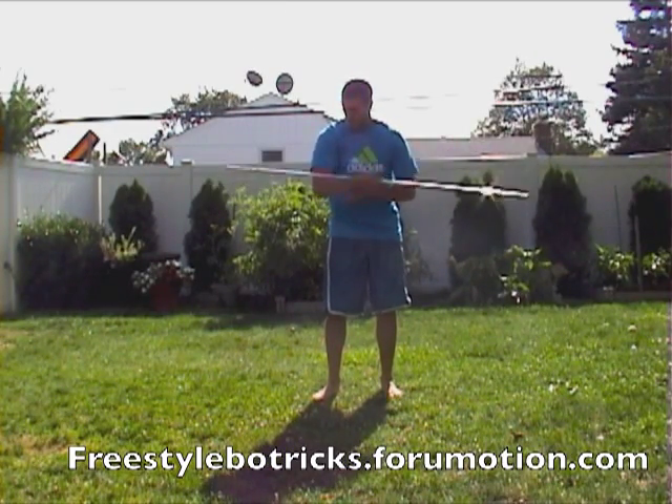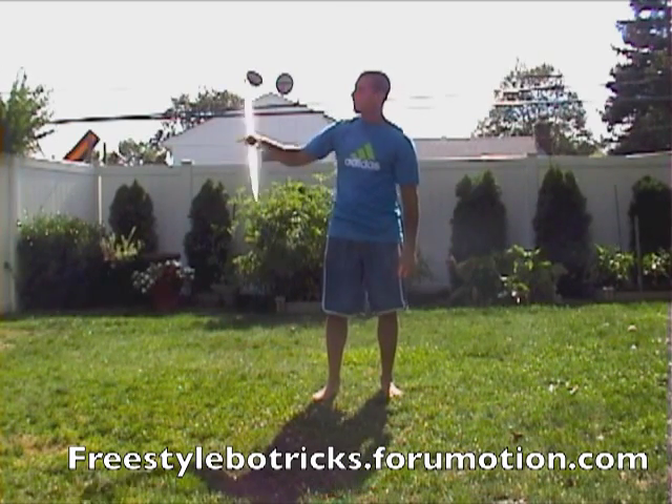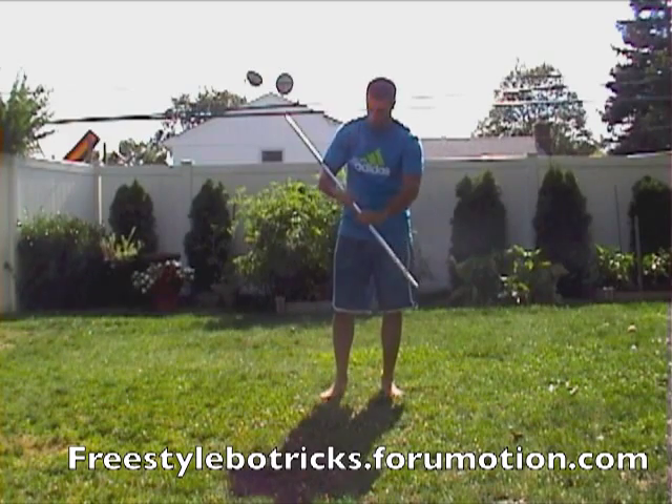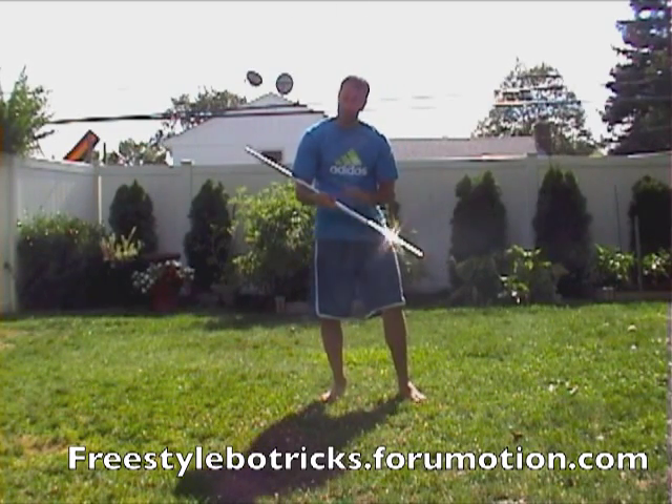So try it again. From here, start on the inside, hold it like a baby. Tuck it in, up, straighten out that arm, and unravel the staff. Unravel. It seems simple but the more you do it, the better you're going to get it. The faster it's going to look, the cooler it's going to look. It's a very simple move.